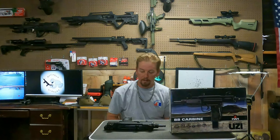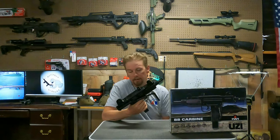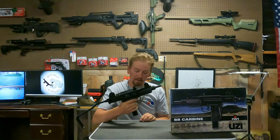Hey, what's up everybody? It's Jeremiah with Bullprog Airguns here today to introduce another gun that I got for my collection. This is a very first for me — a replica. It's the mini Uzi made by IWI, distributed by Umarex USA.